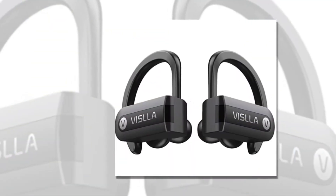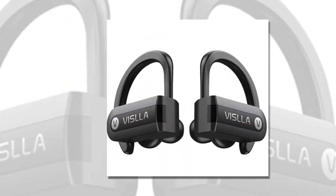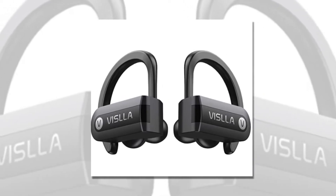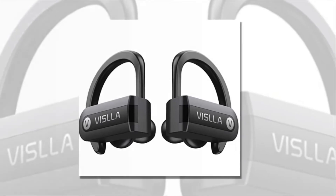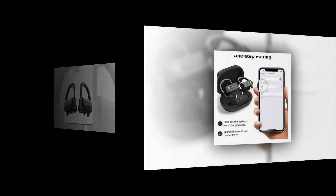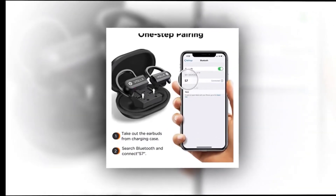Wireless Earbuds, Vizsla 5.0 Bluetooth Sport Headphones. Price: $29.99. Brand: Vizsla. Color: Black. Connections: Bluetooth. Headphones Form Factor: In Ear. Headphones Jack.